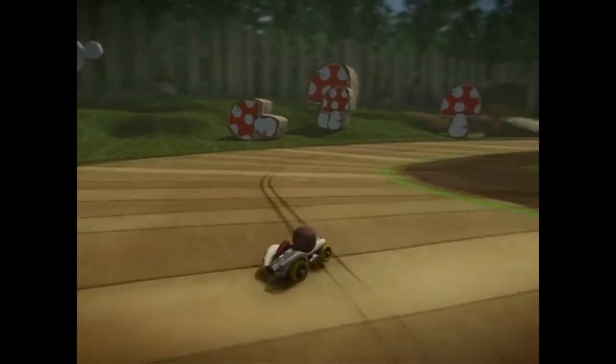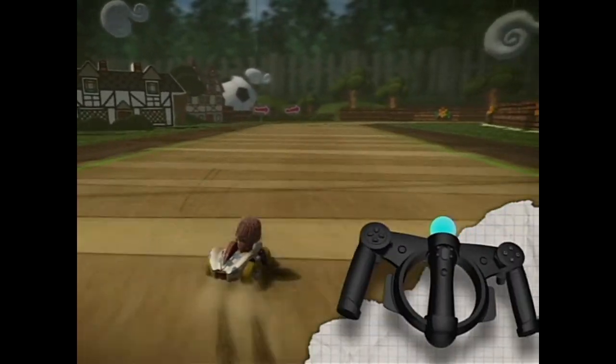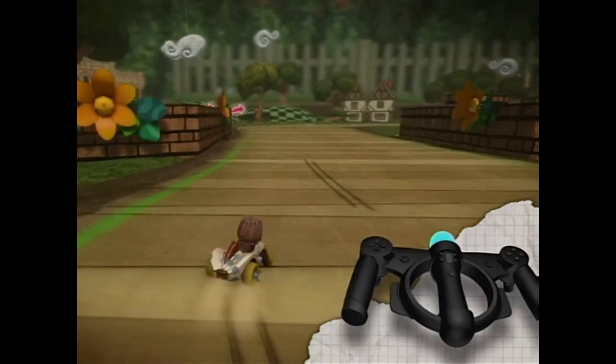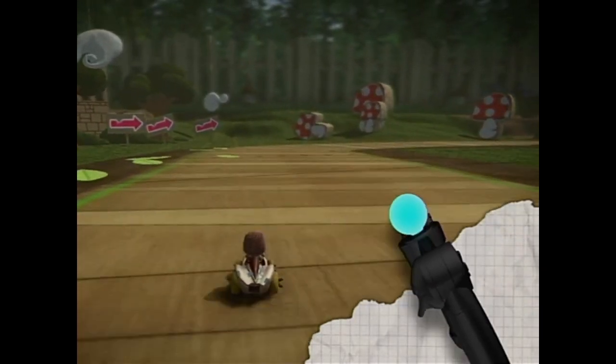Better way to enjoy the full, polite euphoria and mild hysteria of LittleBigPlanet Karting than with the PlayStation Move racing wheel. Its ergonomic splendour, coupled with the buttons, bells and whistles on your existing controller, enhances the experience of controlling your kart.